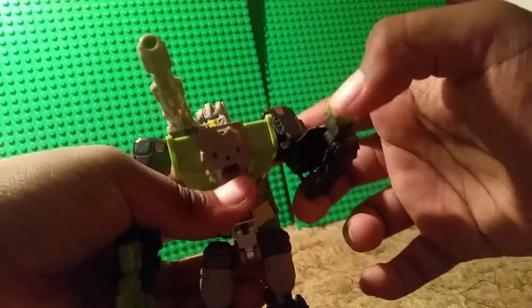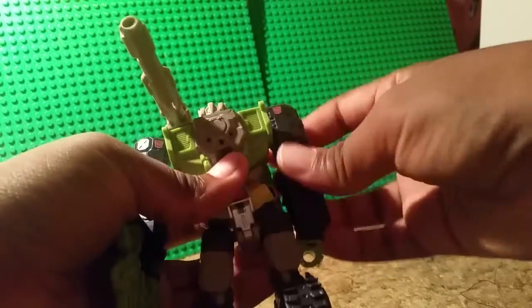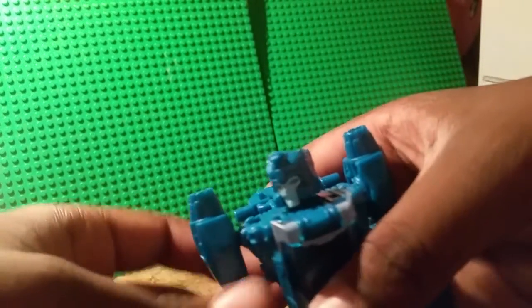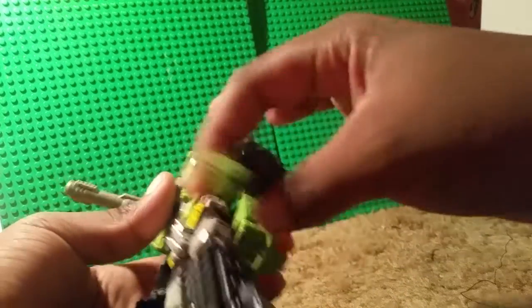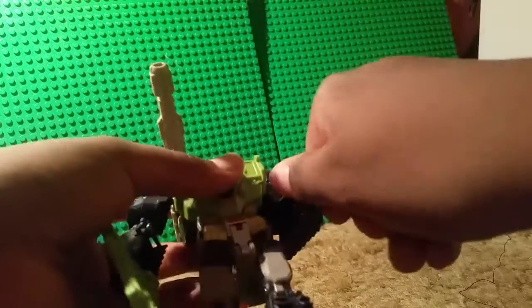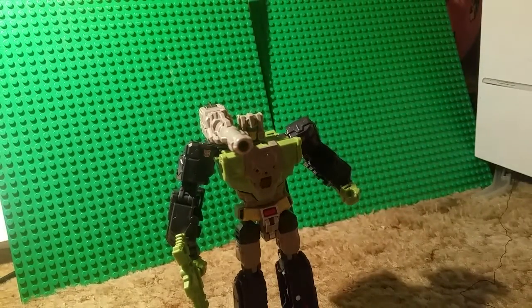Let's look at articulation. In robot mode, his head is on a ball joint. His arm is on a ball-hinge kind of thing, so you can do a double articulation. Blur has the same exact thing — it's on a ball joint and then a hinge. He also has elbow movement and a hand swivel. No waist articulation — I think Blur is the only one at the moment that has waist articulation. He has movement at a ball joint up top, a swivel at the thigh, and a knee bend — same on the other leg. So yeah, that's all the articulation you get. Really good figure, and probably the best Titans Return figure that's a deluxe.